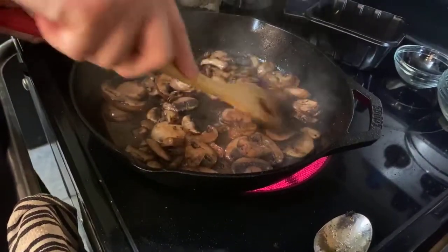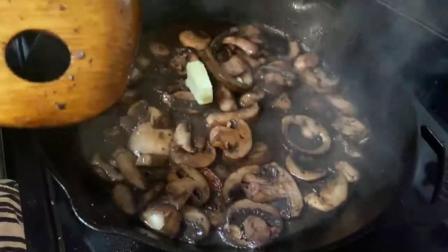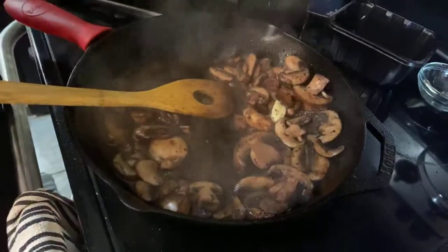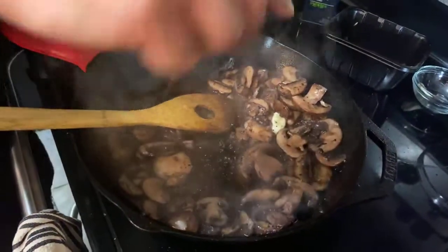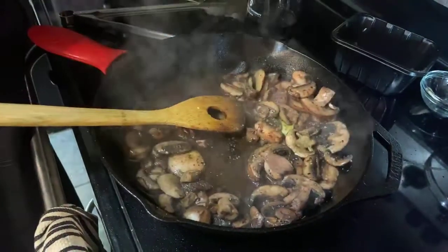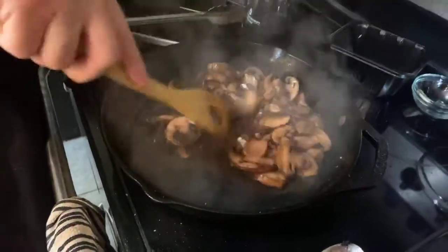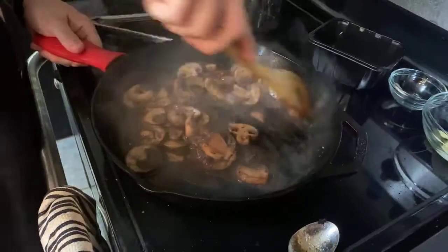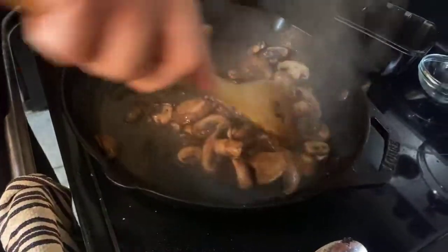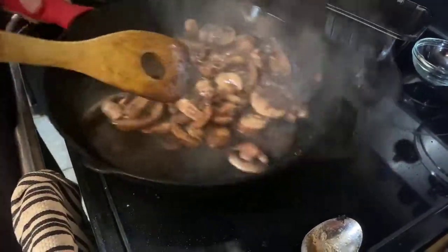You just want to cook these mushrooms until they're soft, probably about four or five minutes depending on how hot your pan is. Add a little bit of butter just to give it some creaminess — butter is never a bad idea. A pinch of salt and just a little bit of thyme. Fresh thyme would be better, but this is what I have. I've killed two or three shrubs every year in front of my house for the past several years, so stick to your strengths.